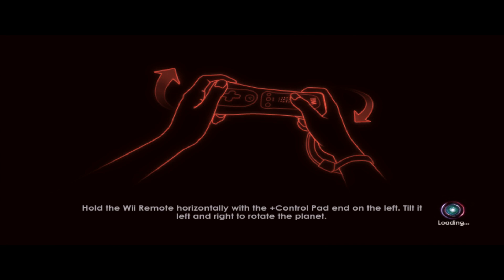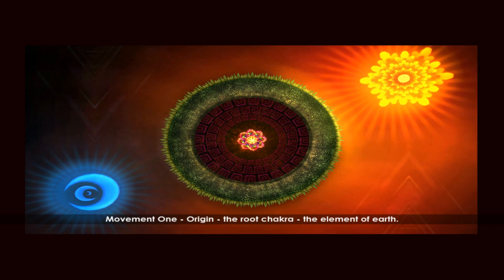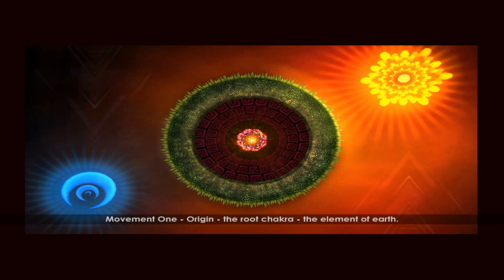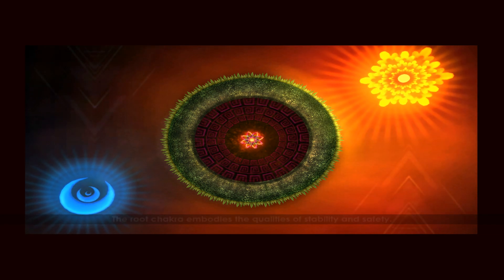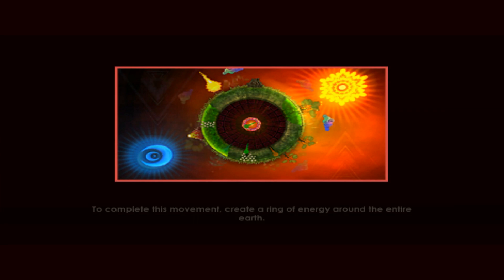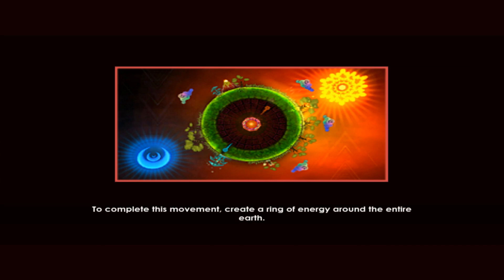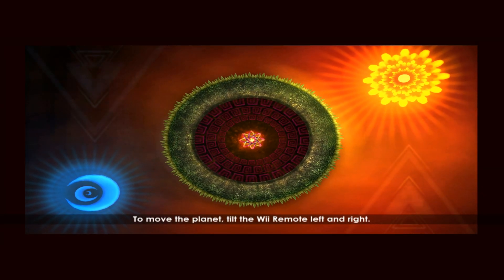Hold the Wii Remote horizontally with the plus control pad end on the left. Tilt it left and right to rotate the planet. Movement one: Origin. The root chakra. The element of earth. The root chakra embodies the qualities of stability and safety. Help a planet survive and grow. To complete this movement, create a ring of energy around the entire earth. To move the planet, tilt the Wii Remote left and right.